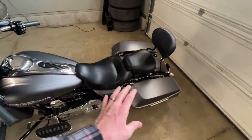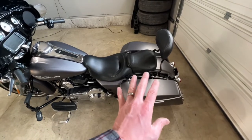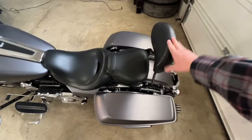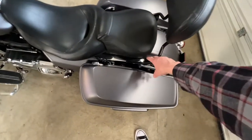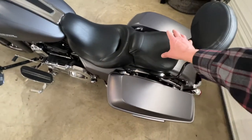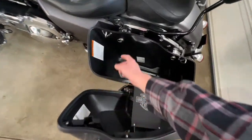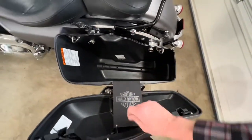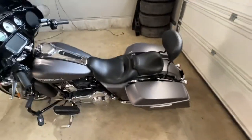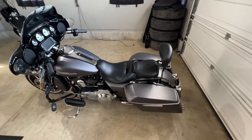Before we start getting that installed, we have to get the seat off and get the saddlebags off. It's very simple — if you have a back release it's a quick release, pull the tabs, pop it off, pull the screw out for your seat, take your whole seat assembly off. When you open up your saddlebags you've got your two main pieces to take off. Let me go ahead and start working on that and we'll be right back.